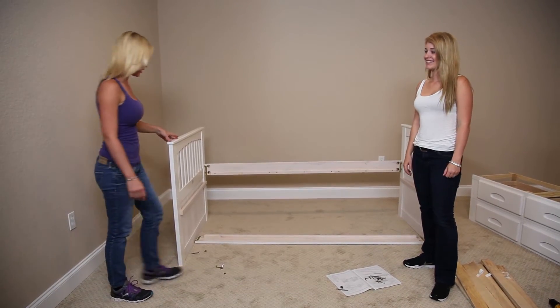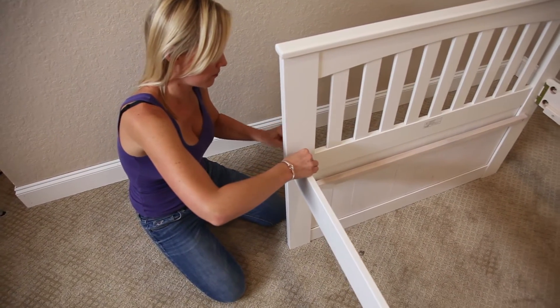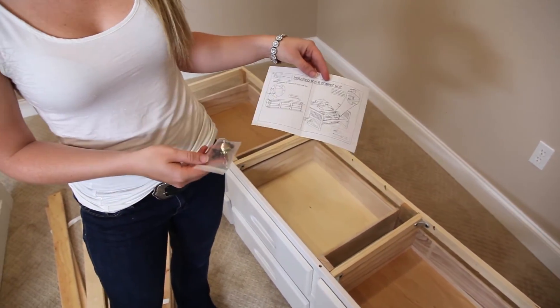Just one more side to go and we're all done. So here are the directions for the sixth drawer unit. They come with brackets and screws, just in case you're on the hardwood floor and you need to attach it to the bed.